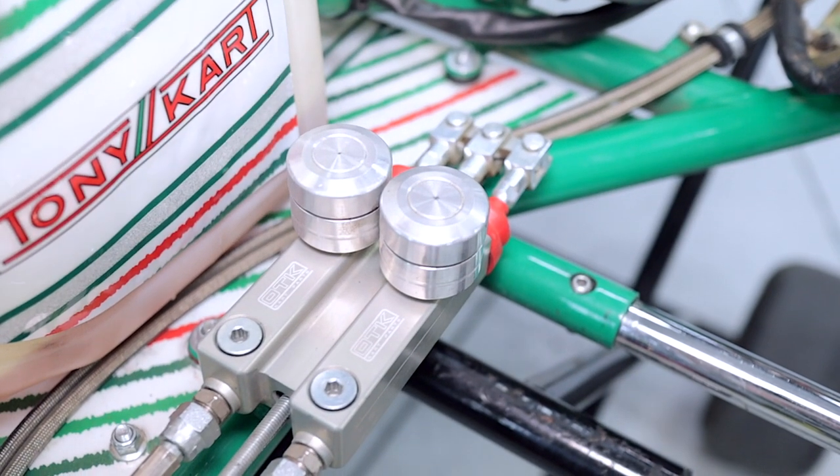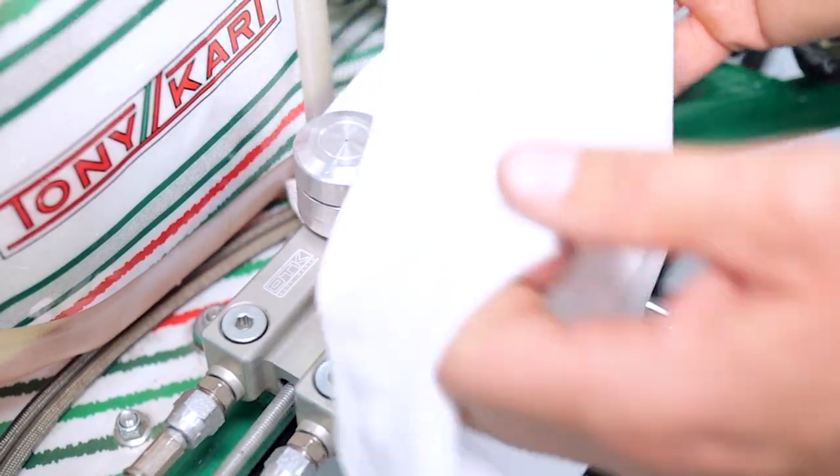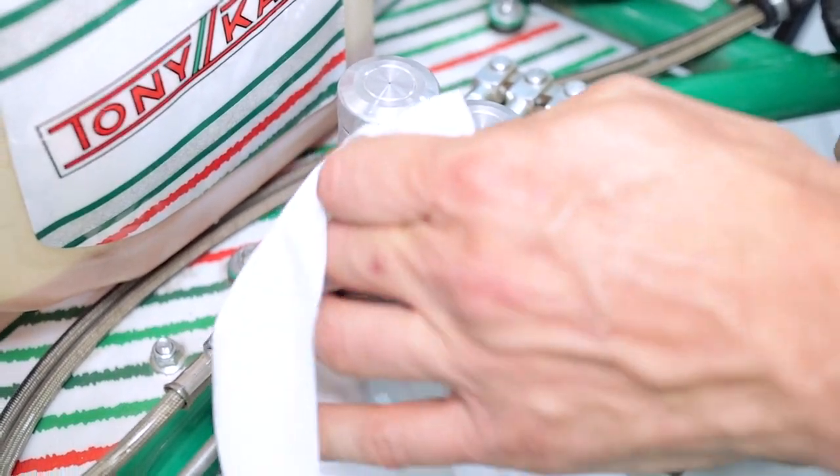The first thing we're going to do, because we're working on the master cylinder, is give it a quick cleanup with some methylated spirits and a rag. You can use brake cleaner if that's what you've got, but methylated spirits works really well on brake fluid if you've spilled any.